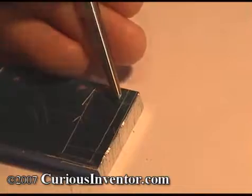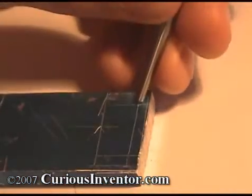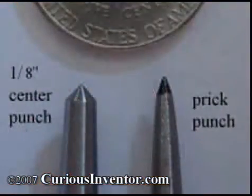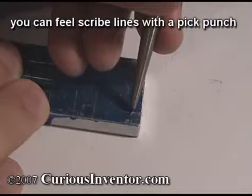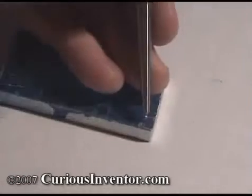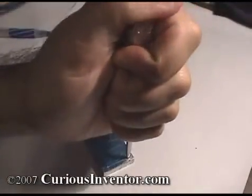First, make a light mark and then check its position. If it's off a little bit, you can correct by angling the punch slightly and striking again. If accuracy is more important, you can use something called a prick punch to make the first marking — a prick punch has a sharper angle that is easier to position. Using a scribe as a center punch will likely dull or break the tip and won't leave a large enough mark. After prick punching, enlarge the mark with a center punch. You can also use an automatic center punch that has a spring-loaded striker built in, allowing you to punch with only one hand and no hammer.